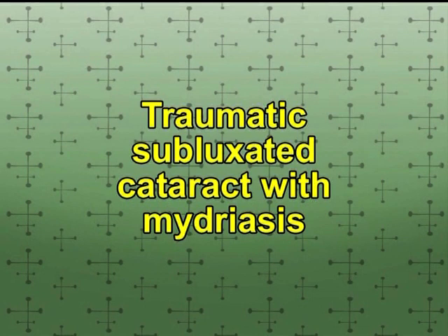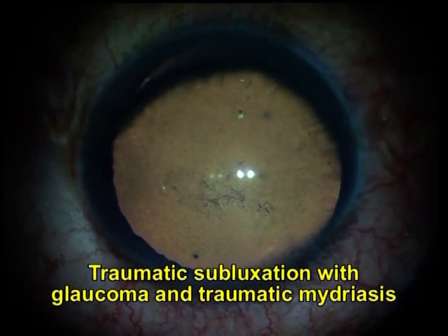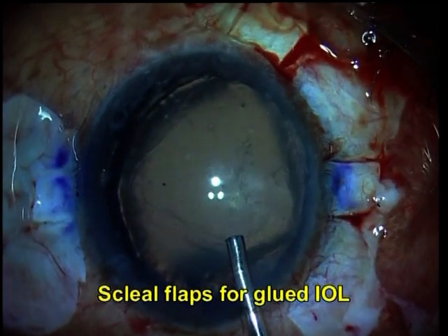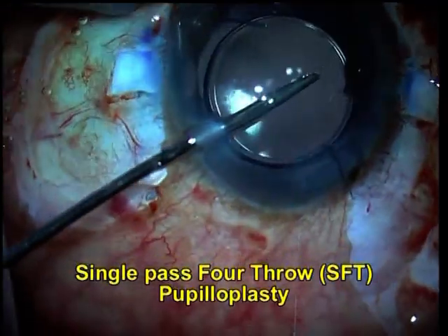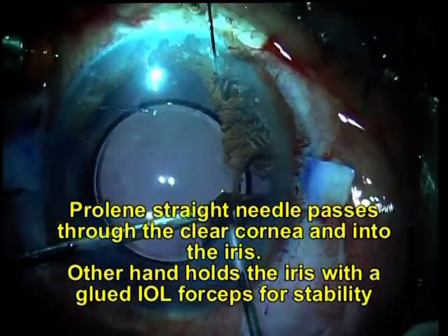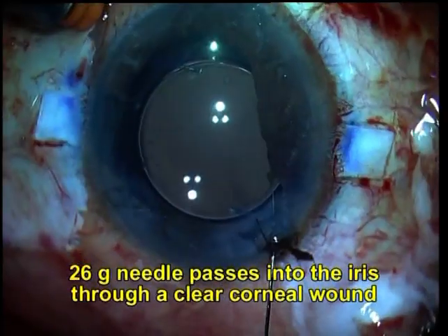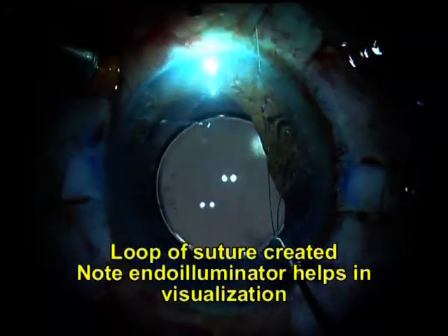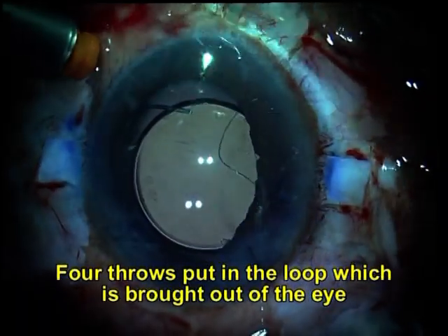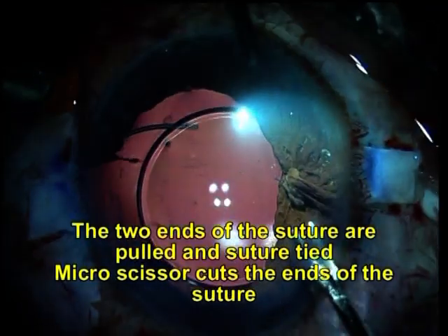Now let's take a traumatic subluxated cataract which has a traumatic mydriasis. In this case, we did a glued eye well with two scleral flaps. And once the glued eye was done, we started working on the single pass 4-throw pupilloplasty. You can see the prolene needle passing through the cornea, and from the other end the 26-gauge needle going through the entry wound in the AC. The loop has been made, the throws put — 4 throws — and the two ends pulled to get the pupilloplasty done. The micro scissor subsequently cuts the suture.